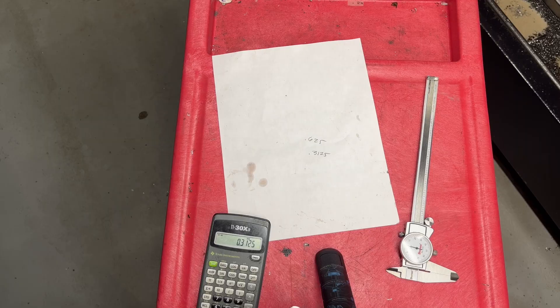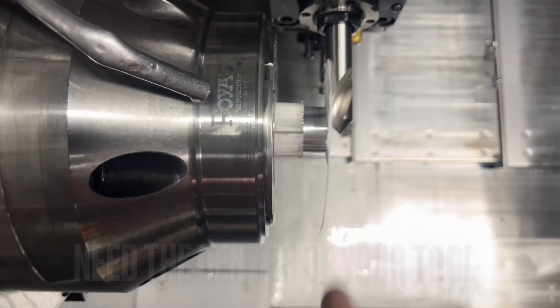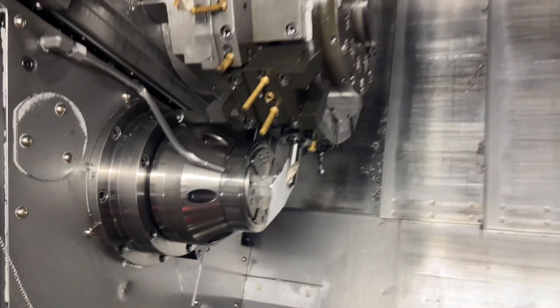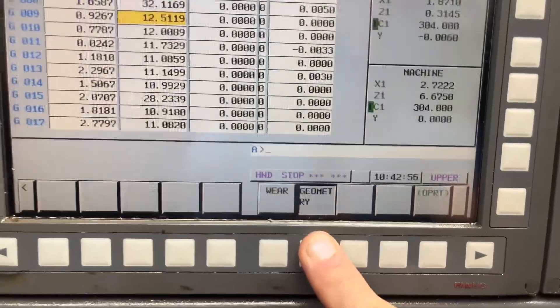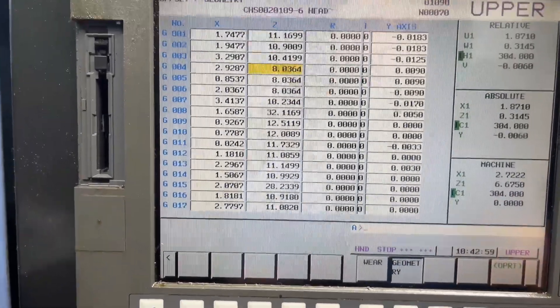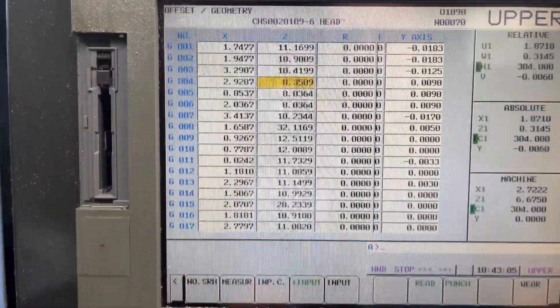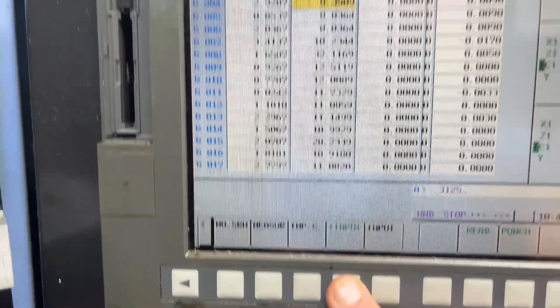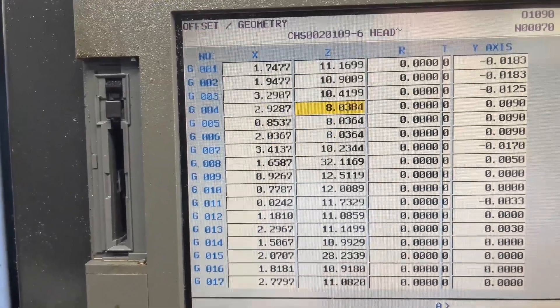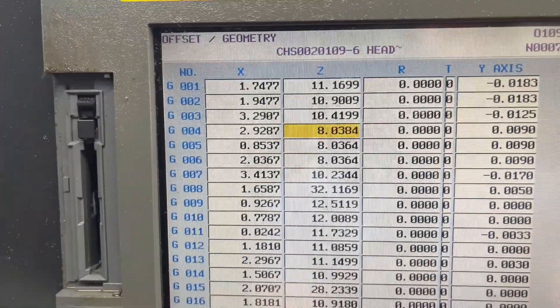Now that we know the 0.3125, let's go back to that geometry page. Here's our tool - you can see we touched off there, but we don't want this as our Z0. We want the center, which is half of the tool. That's tool 4. I can see the physical position on the turret. Go to offset page, geometry, tool 4. We are going to say Z0 measure, but we don't want that raw value. We're going to go in negative 0.3125 input plus, execute. Then we're also going to subtract those three thousandths from the paper - negative 0.003 input plus, execute.